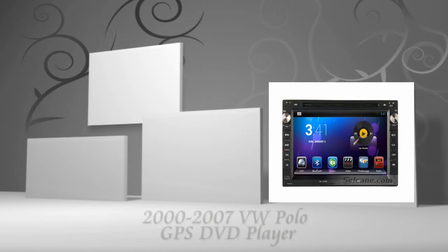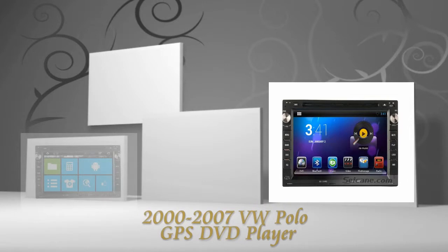Hi friends, welcome to CKVDU. Here's an aftermarket GPS DVD player for Volkswagen Polo from 2000 to 2007.